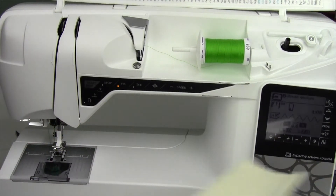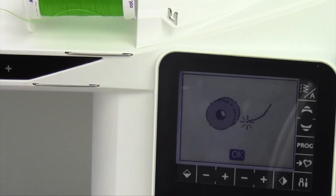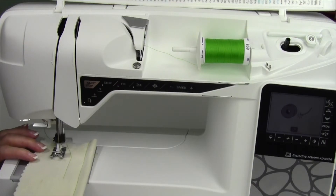Here we go. We'll just take some fabric we've been using. There it is, it's coming out right now. There's the okay button. Instead of touching okay, go ahead and sew.